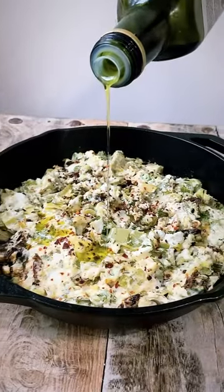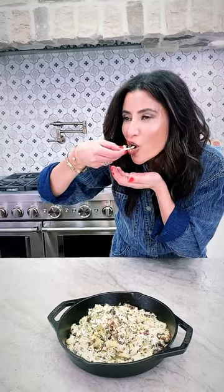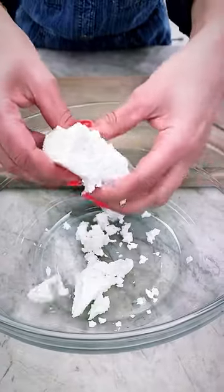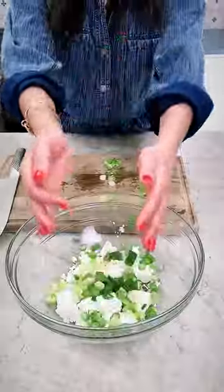Once you try artichoke dip with this small twist, you will never go back. It is creamy, tangy, bold — all the good stuff. The secret ingredient is feta cheese. Crumble that up and add to it a bunch of good flavor makers.